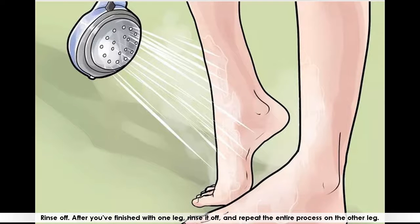Rinse off. After you've finished with one leg, rinse it off and repeat the entire process on the other leg.